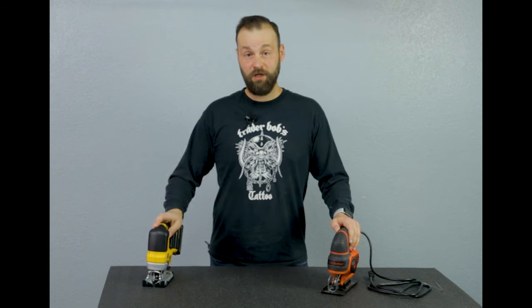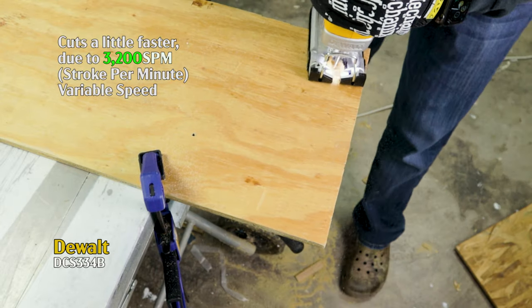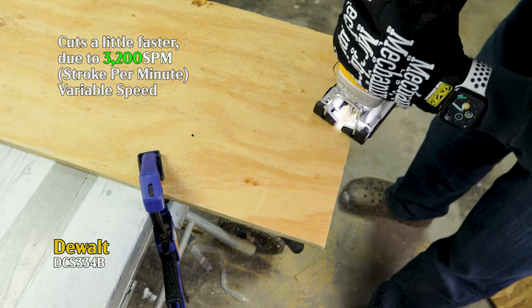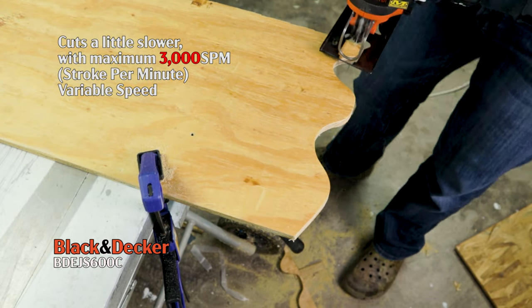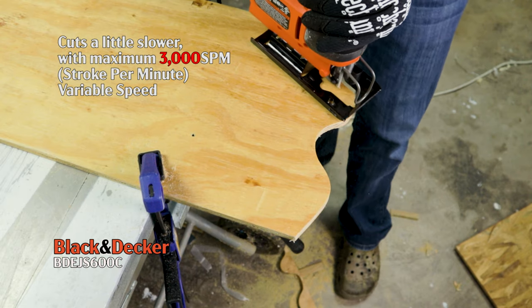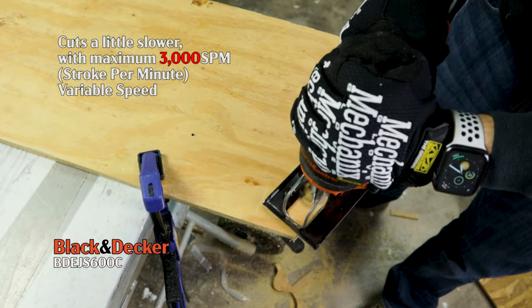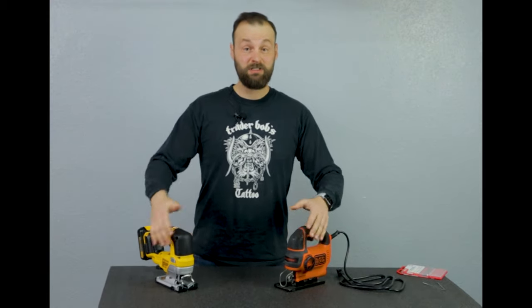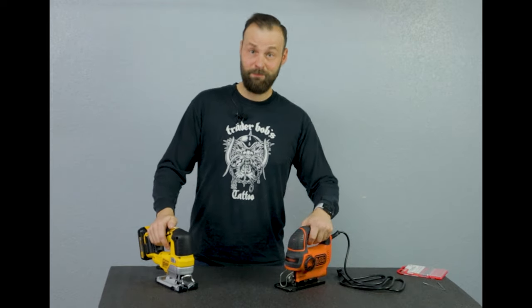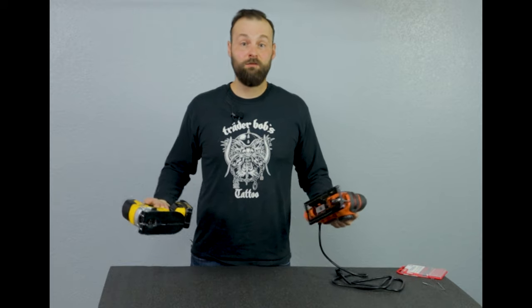Jigsaws are also great for making curved cuts, especially in plywood and MDF. It's really easy to guide along exactly how you drew the line. So today I want to discuss all of these different features, what these jigsaws do, and what is different about them — what really justifies the price difference between $35 and $200. And if you're trying to choose a jigsaw, this will give you an idea of what you're working with.